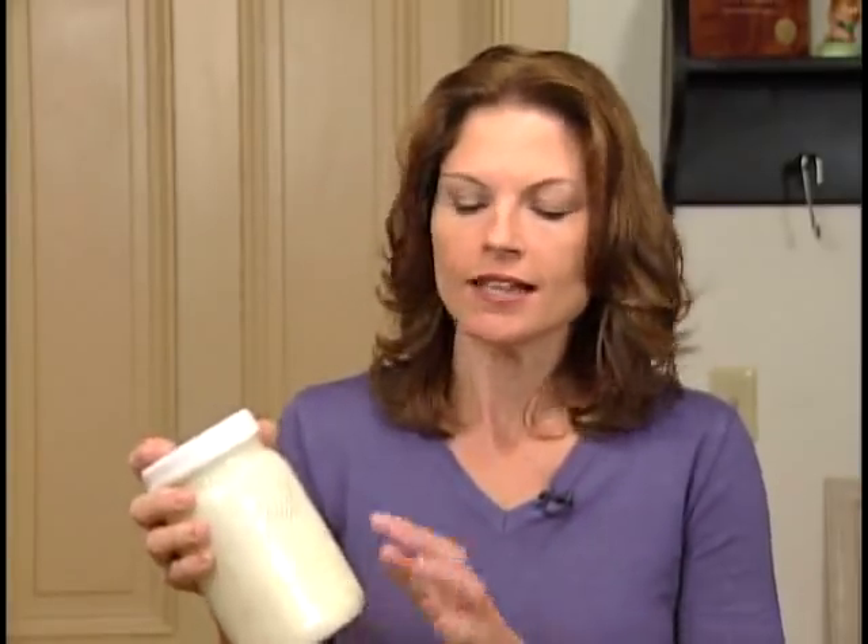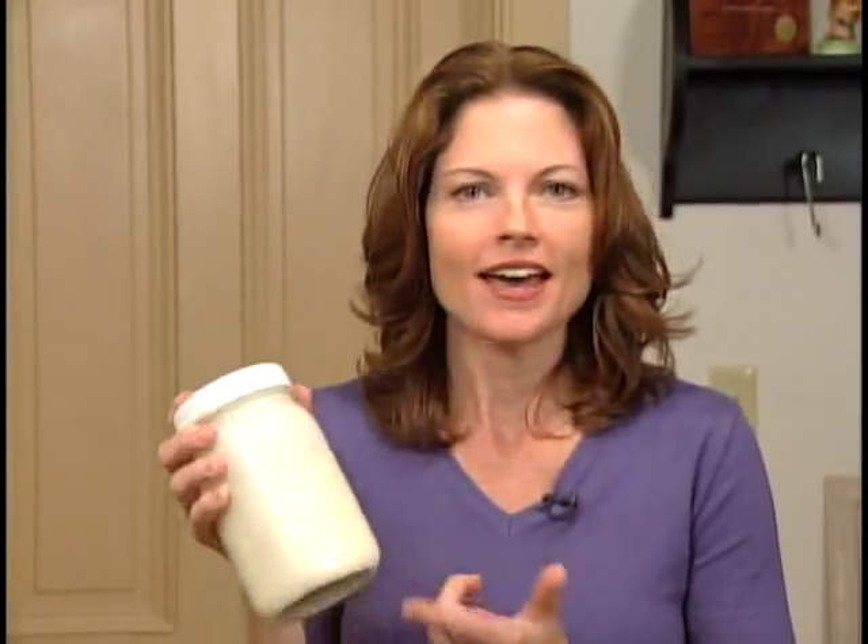You can really feel the cream start to thicken up almost immediately. Let me tell you what's going on in here. Heavy cream is made up of microscopic fat globules. Once you start agitating, those little tiny globules are pounding into one another — kind of like a snowball effect — and they're getting bigger and bigger.